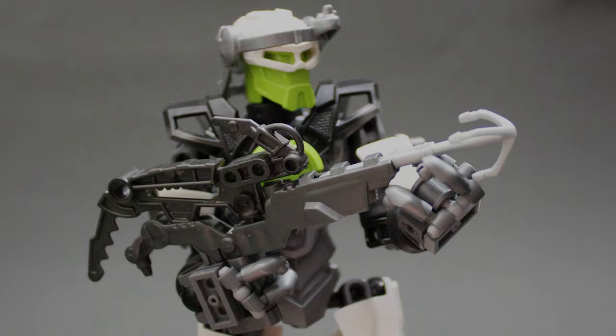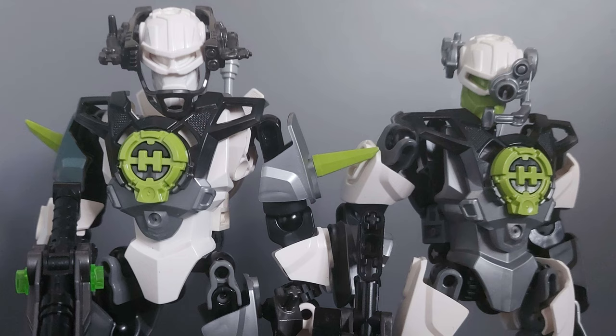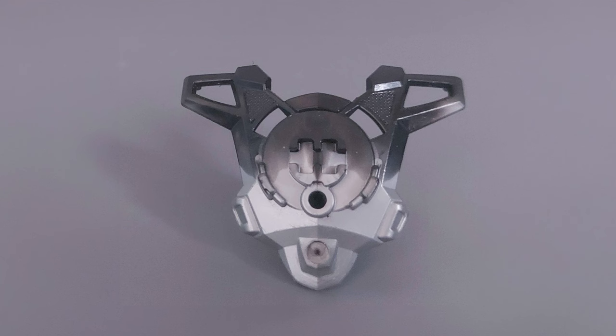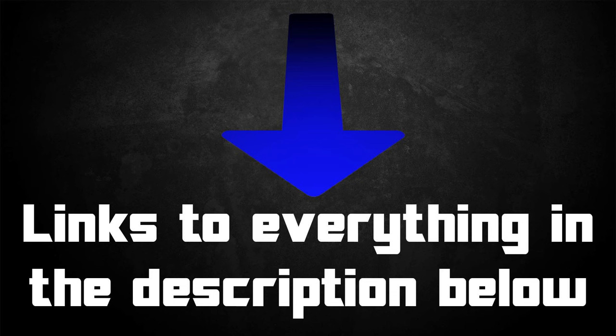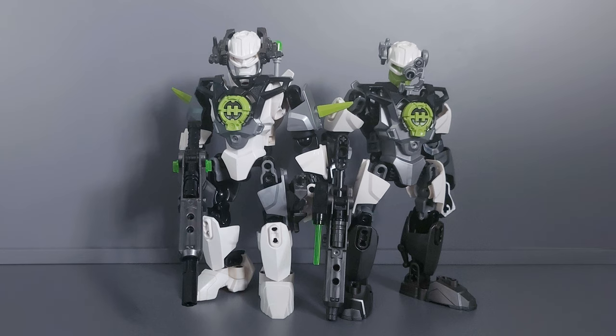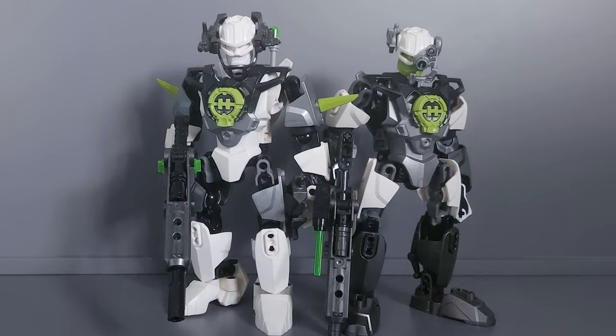What a strange and beautiful piece of Hero Factory history. I hope I can own one of these one day, because it's such a cool part. I didn't actually take many of the photos showcasing this piece — the images and videos were provided by the All Seeing Eye, who kindly sent them so I could make this video. Thank you very much, and be sure to check the links in the description for the All Seeing Eye's social media, as well as BobTheDoctor27's social media. Thank you so much for watching, happy building, and bye for now.